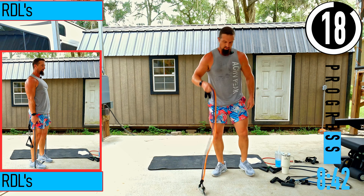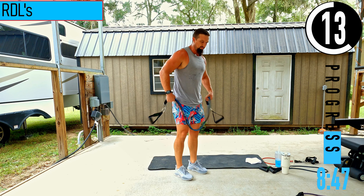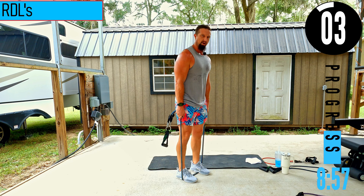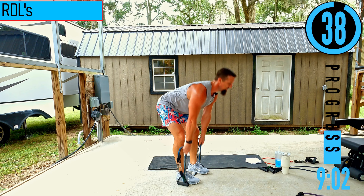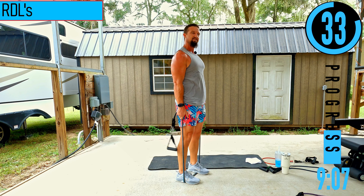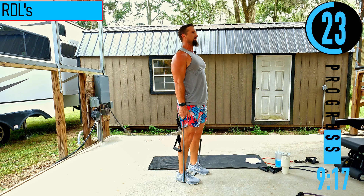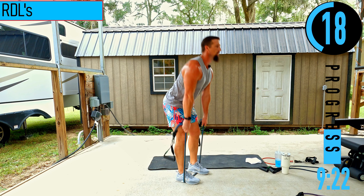We got RDLs next — you can probably keep the same weight; I'm going to drop my resistance a little. I've been having some hamstring issues, so I don't want to overdo it. Slight bend in the knees, feet about a foot apart. From here, hinging at the hips, sinking the butt back. Slight bend in the knees — staying bent right where they are, locking that in place. Bending over, hands stay close to the shins, coming back up — chest out, head up.